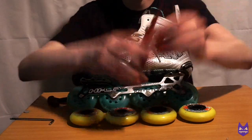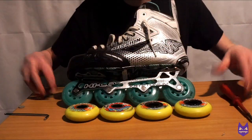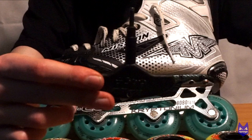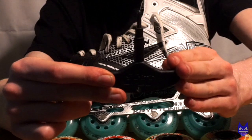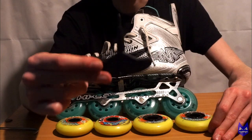The second thing that you are going to need is a screwdriver. Now if you don't have any of these, but with your hockey skates you were fortunate enough to get one of these tools, then I would recommend using this hockey skate allen key right here. This comes with the Mission skates; I'm pretty sure Bauer have their own one as well.